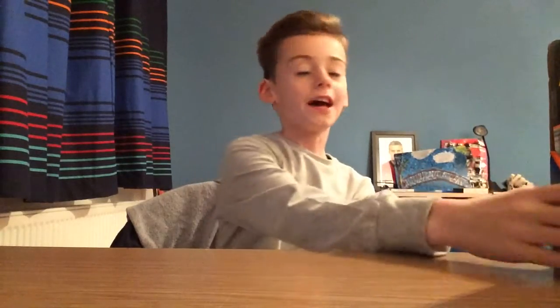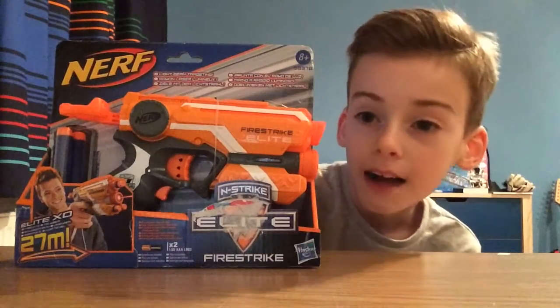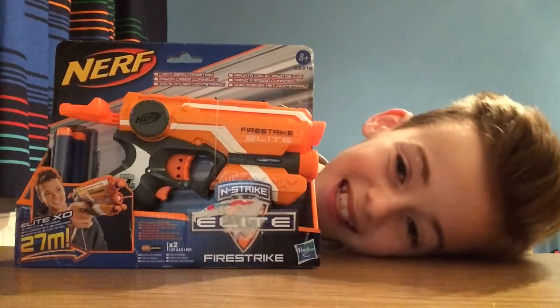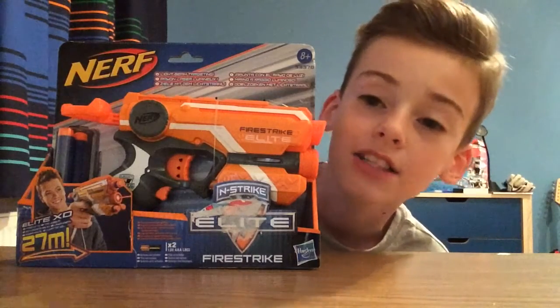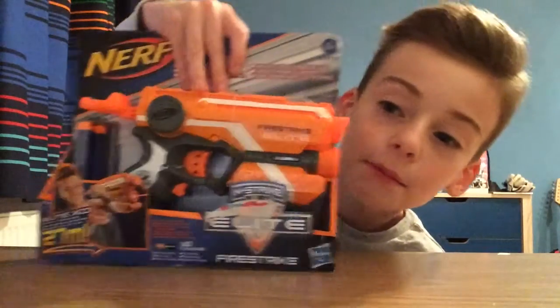What's going on guys, my name is Harry Green and welcome back to another video. Today I'm going to be unboxing the N-Strike Elite Nerf gun. My friend got this for me for Secret Santa - thank you! I'll say who it is: my friend Jamie. Go check out his channel, JTB.